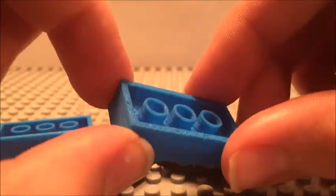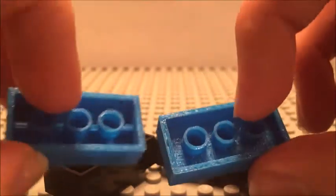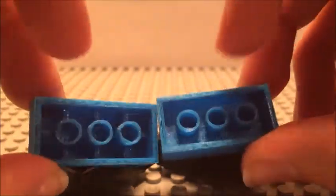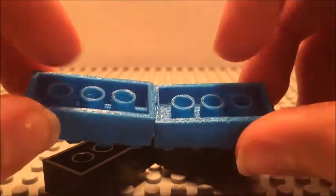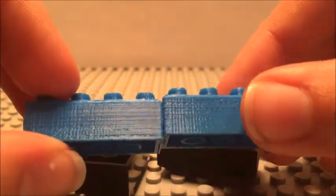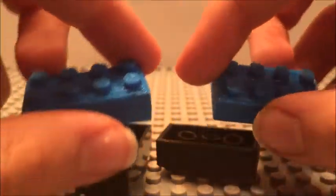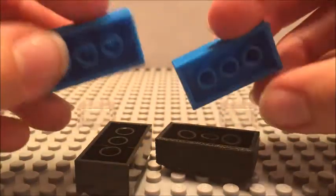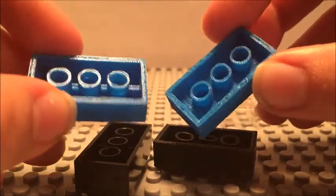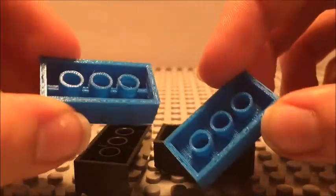Both approaches worked pretty well — they're both pretty solid. I also raised the studs up a little bit to make them interlock more. So my question of the day for you guys is: which of these do you like better? Please let me know in the comments below whether you prefer the braced version or the raised-piece version, because before I print out more of these, I want to know which design you guys like better.